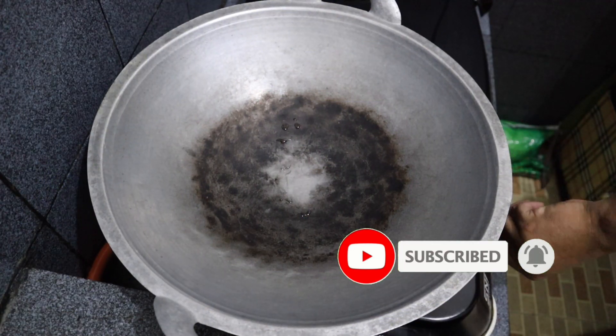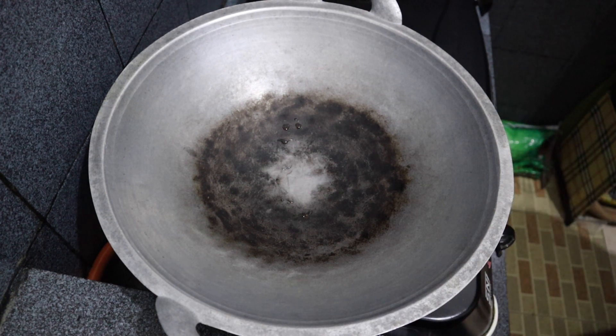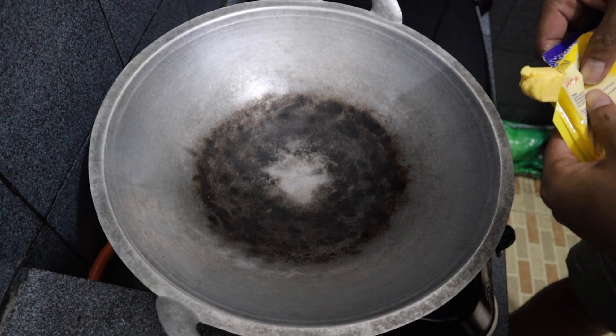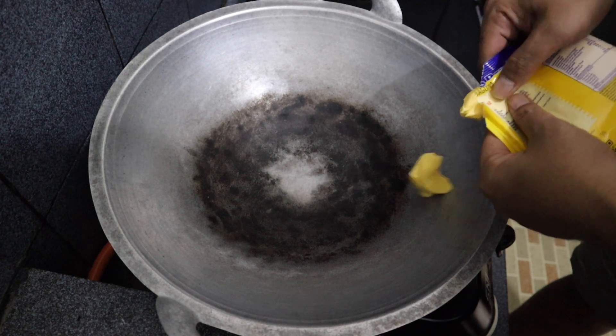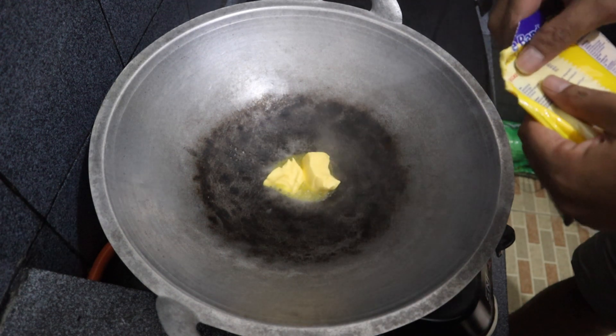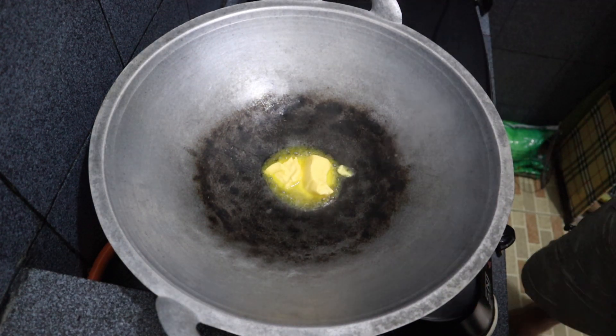Now that is all finished, we will heat up the frying pan and add 2 tablespoons of margarine. Let it heat up for a bit.